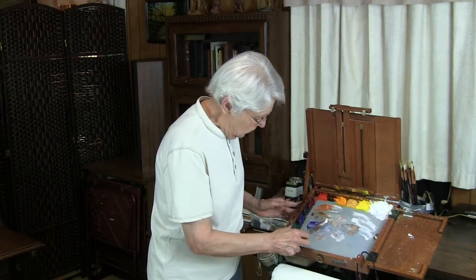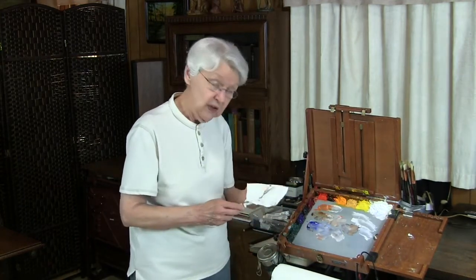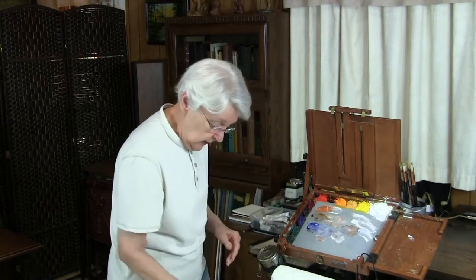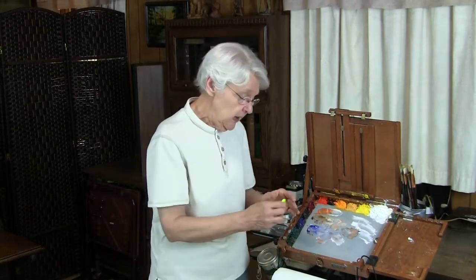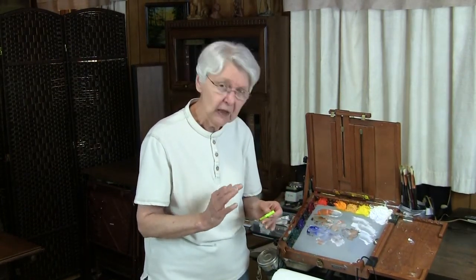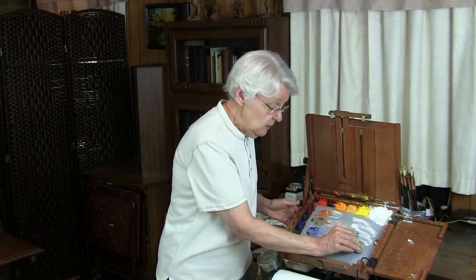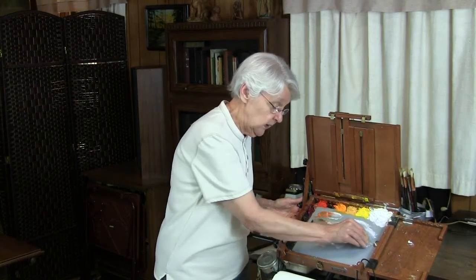When the palette has set overnight, that's not so easy to do because a lot of the colors will cling to the palette. In that case, you can use a little window scraper like this. You have to be careful with the plastic palette because the window scraper will dig into it, so you need to hold it at an angle — it doesn't matter which angle — and you just pull like this.